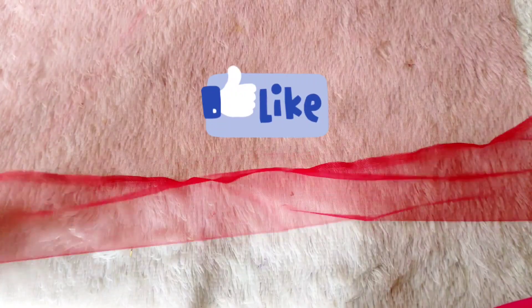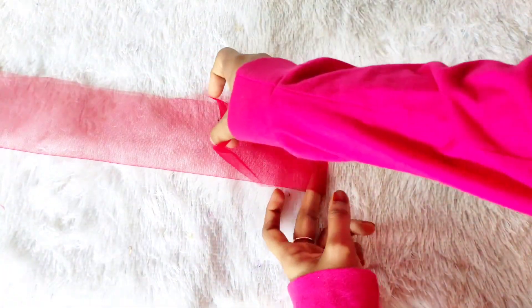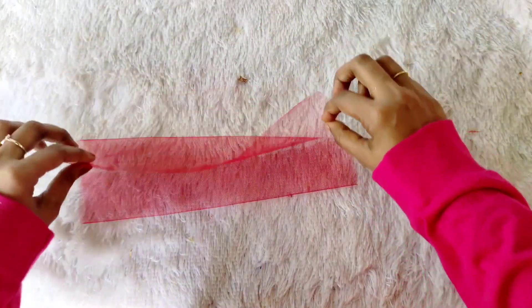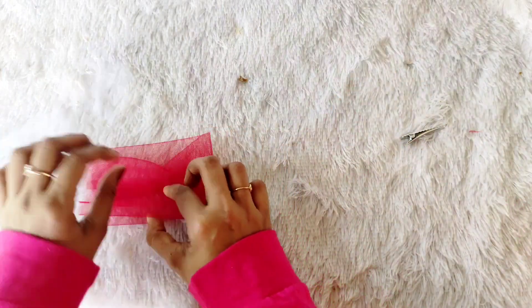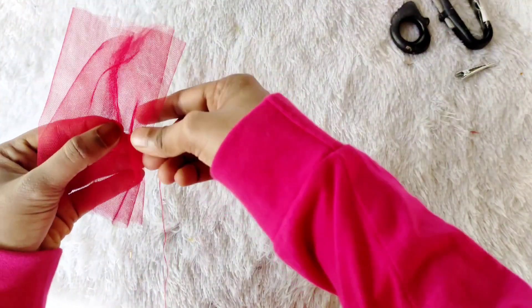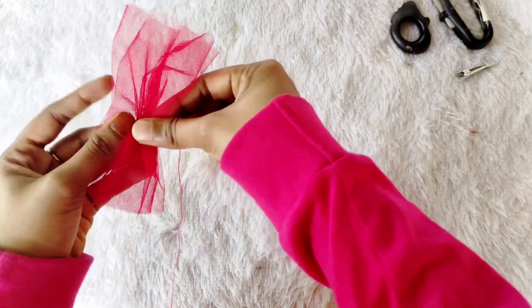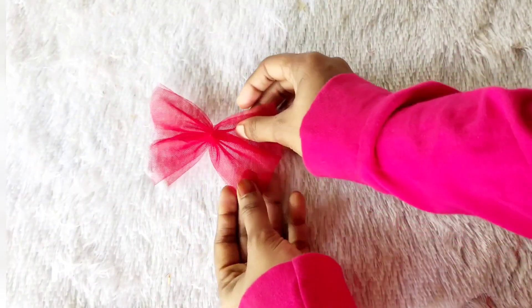I'm going to fold it and fold it, fold it in the center, and fold the hair. I'm going to put the clip in a small shape.